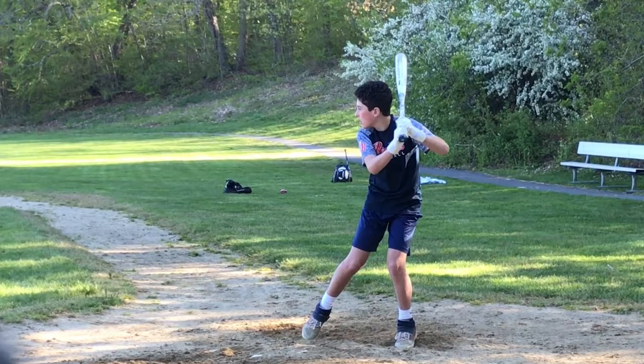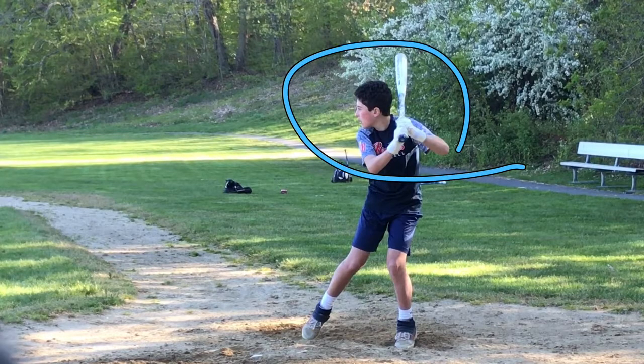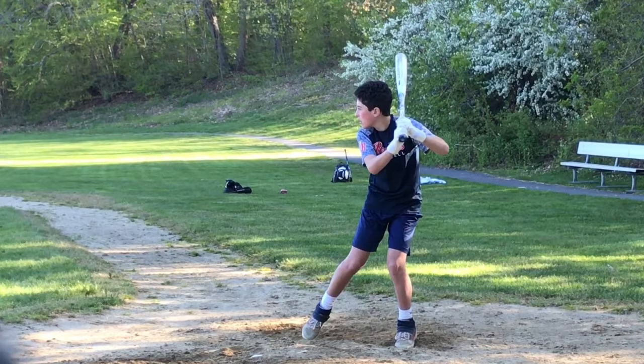Max, you're making my homework assignment easy this week. Let's check out a few things that you do really well, which is most, okay? Just the way you're set up right now, your whole body positioning is excellent. We'll talk about the upper half here. Your bat angle is good. All your elbow angles are good.